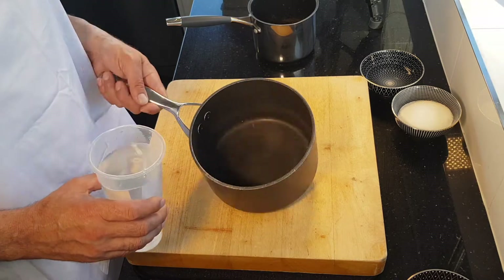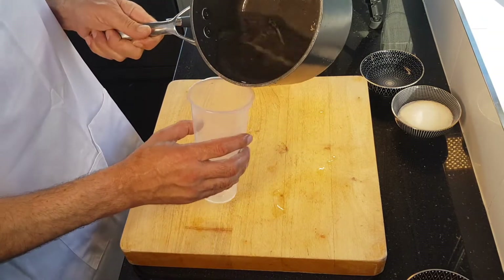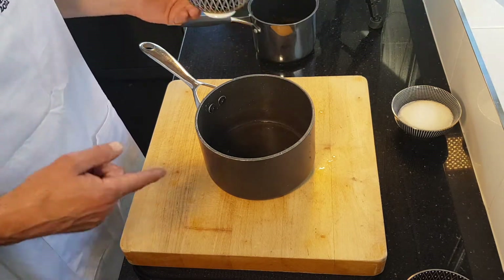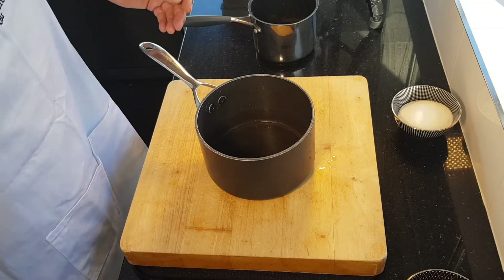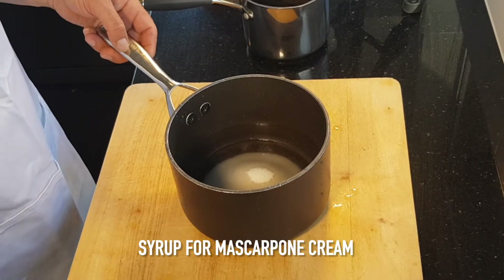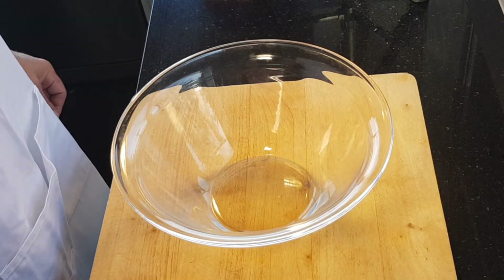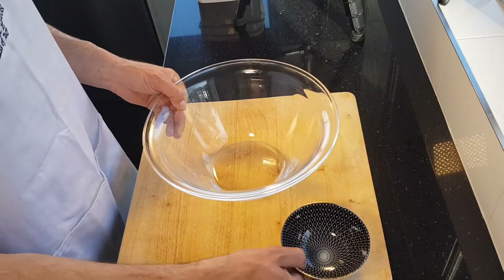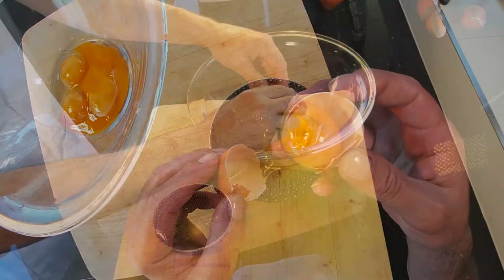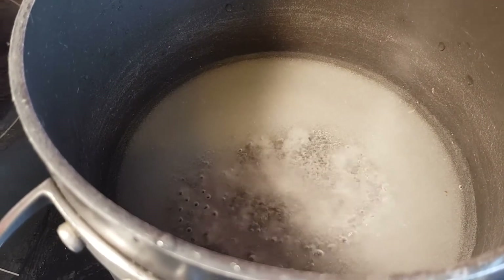Now to make a caramel, first I'm just going to flush some cold water around the pan and empty that back out — that just avoids the sugar crystallizing on the sides of the pan. Then I go in with my sugar. I'm going to put this sugar on first on low heat to melt, then we're going to cook it to 120 degrees. So while these sugars are cooking, we're going to separate the eggs. Low heat at the beginning — melt the sugar first, then cook it to 120 degrees.